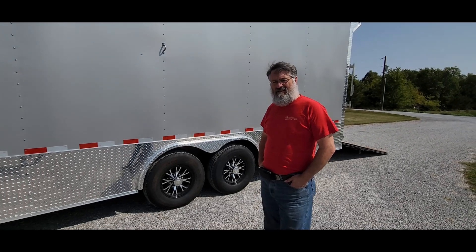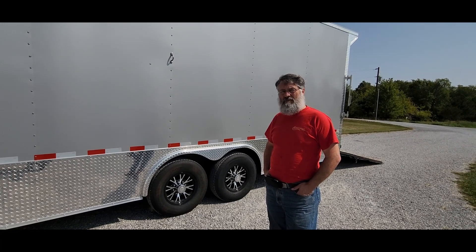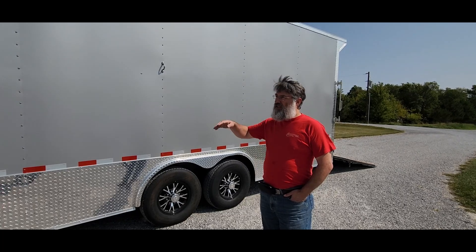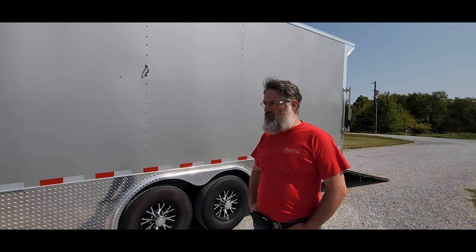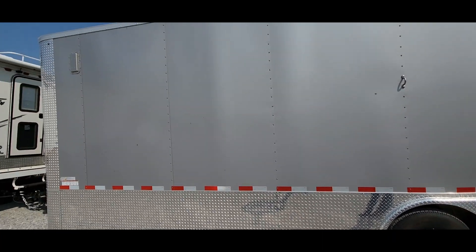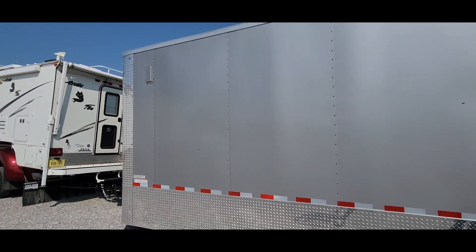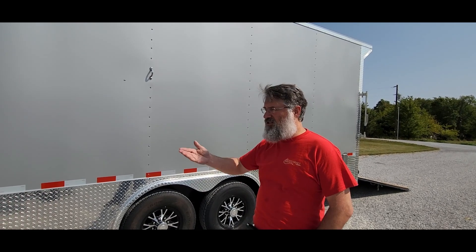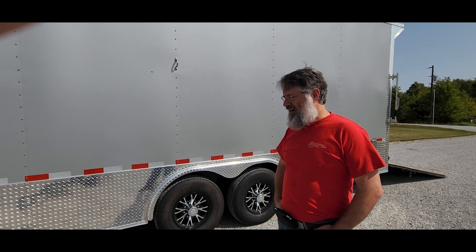Mike, you've come from Georgia — how does it pull? Empty it pulls great; you can definitely tell it's back there. It's somewhere between 3,400 and 3,800 pounds. With the camper on, the wind profile is a little shorter than the camper so it doesn't really slow you down — the truck has no trouble pulling at all. It's tracking behind really well, especially for being light with nothing in it. Even through that rough stretch by Fort Campbell in Kentucky, it didn't throw me around at all. The hitch seems real solid.